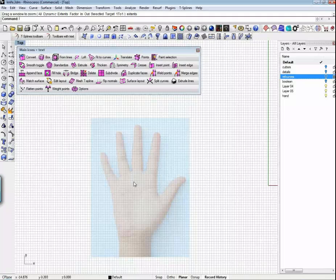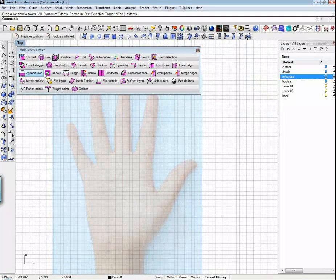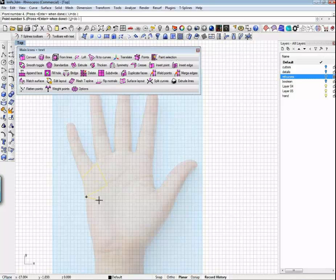Building a hand in NURBS is really difficult, at least it's always been for me. If we start with this append face workflow, I've got 15 minutes left here, and we should be able to very easily build a hand in that amount of time.